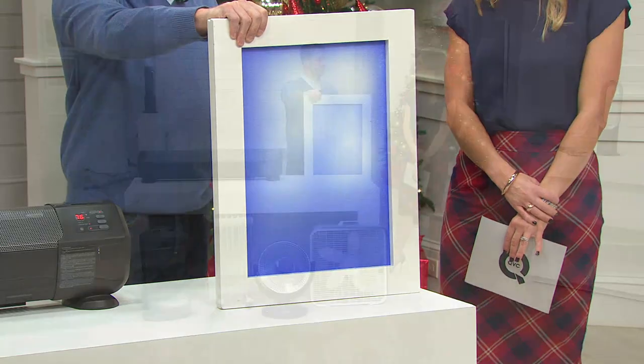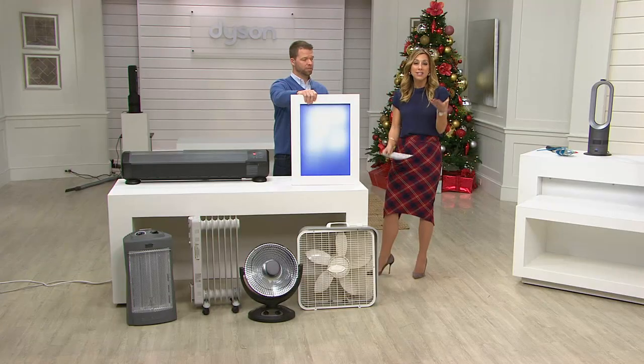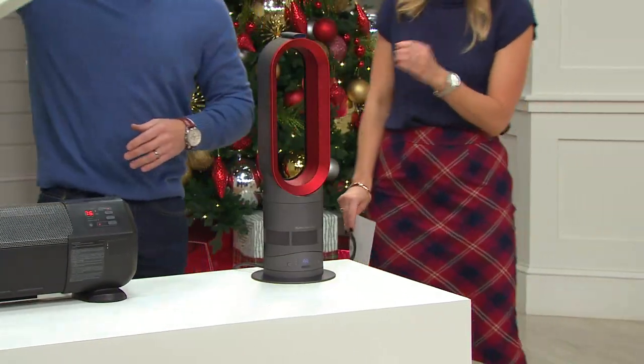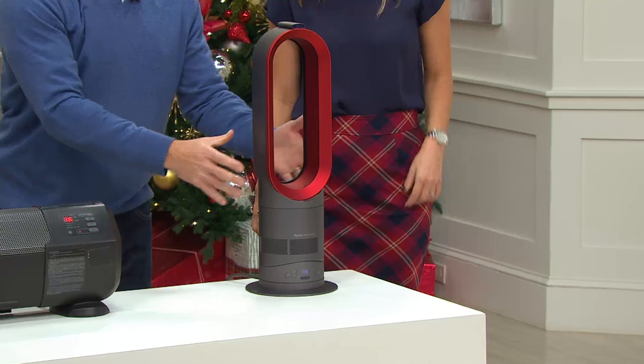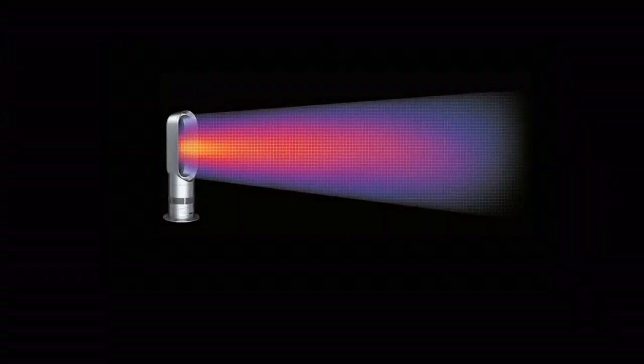You don't want to heat your ceiling, especially in a vaulted ceiling living room. You want the heat at you when you're sitting on the couch or standing there entertaining. Feel the heat — don't waste it. Save on your heating bill by heating individual rooms while you turn down the thermostat. It's amazing what this little unit can do in a small footprint — incredible heating capacity and cooling capacity in one. In winter months it blows hot air around the room; in cool months it blows cool air at you. Amazing technology in one unit.